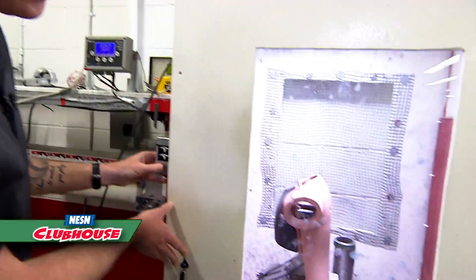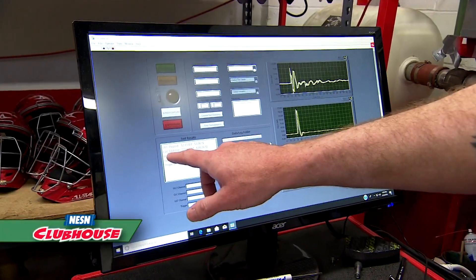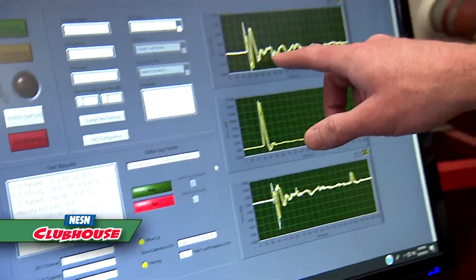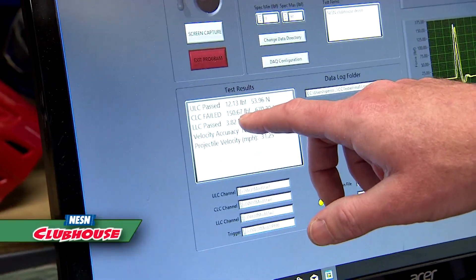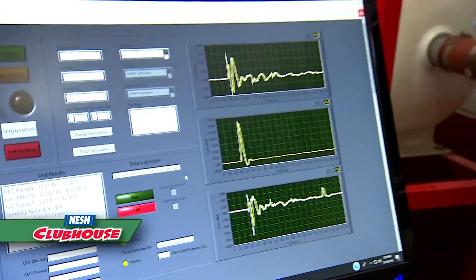I have to put our ear plugs on for safety. Three, two, one. There are three measuring devices in there. This one in the middle here is over the heart area of the test dummy. This is just what the impact looks like in time — the force going through to the dummy — and this is what the value of that was. So that was 150 pounds. That's going to hurt.